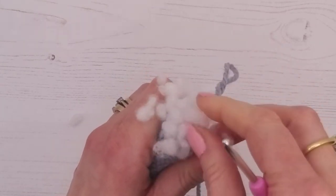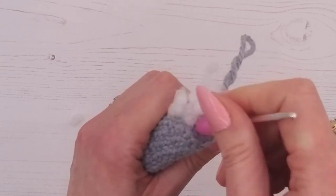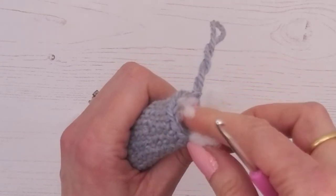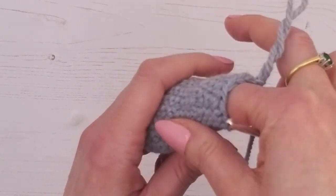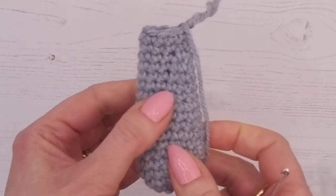We're going to pop some stuffing in, pushing it down toward the arm. You can use either your finger, the end of your crochet hook, or a chopstick — I don't tend to have chopsticks because I just can't eat with them; everything falls off. So I use the back of my crochet hook.